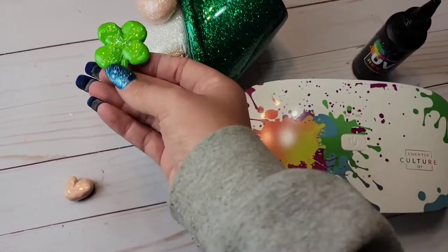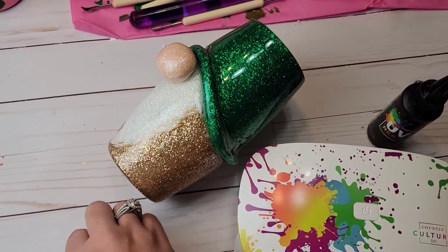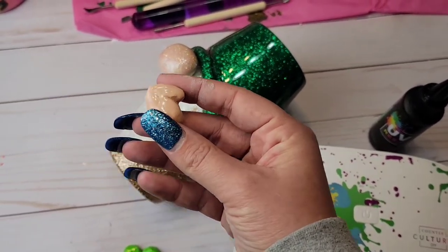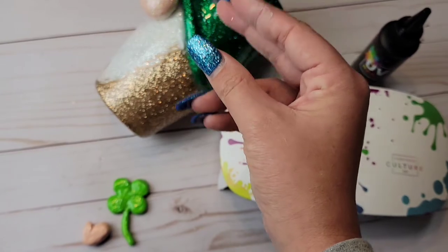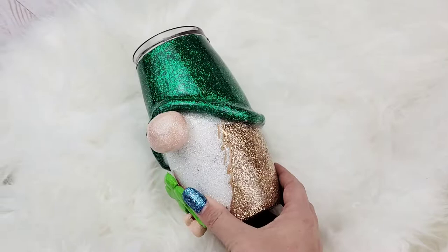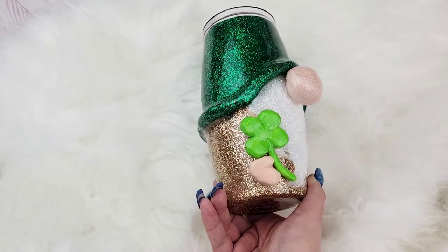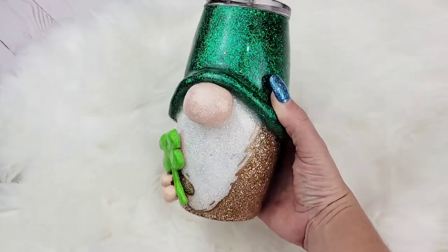And he turned out so cute! I hope you guys enjoyed this basic gnome tutorial and I cannot wait to see what you guys come up with. There are so many designs and so many things you can do with this, just like all the tumbler designs out there — but I feel like this gnome especially has so many possibilities. Don't forget to subscribe to our YouTube channel if you like what you see, make sure you are in our group Misfit Makers, and come check out our Misfit Makers Patreon group. Bye guys!